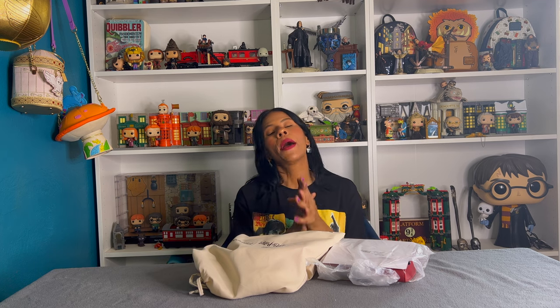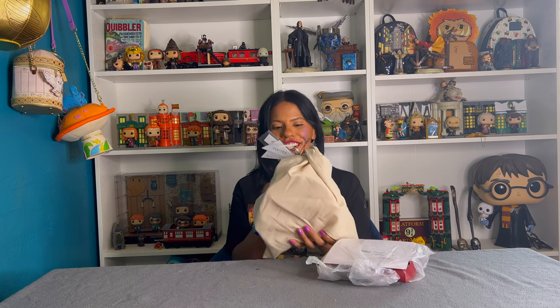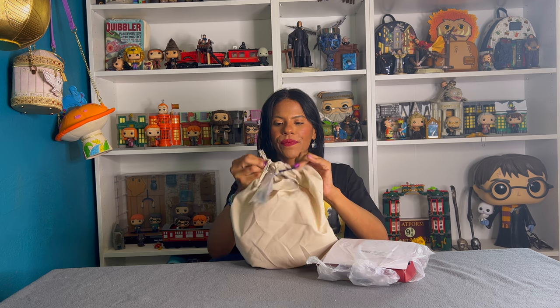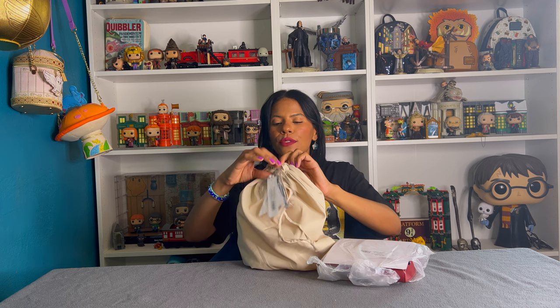I have a lot on my wish list and that's what I want to show you today. But before, don't forget to share, like, and subscribe to this channel. Okay, I'm so excited — first let's see this one. If you follow a lot of Harry Potter influencers, I know you've seen this bag, everybody has this bag.